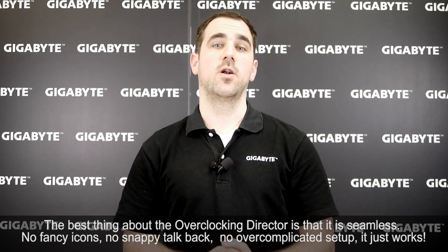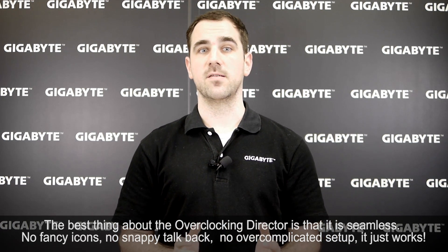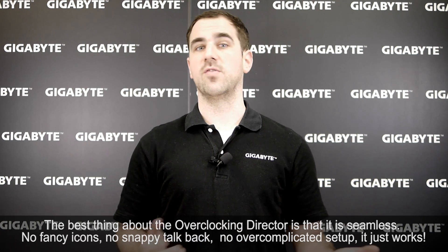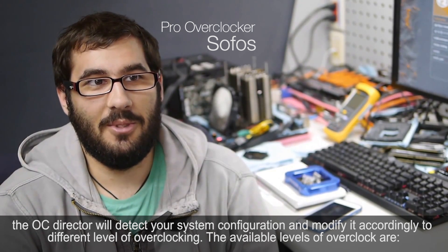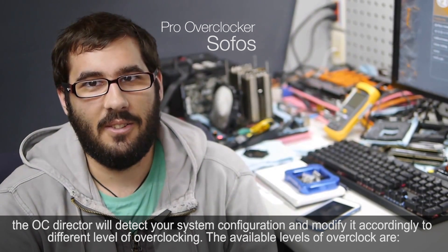The best thing about the overclocking director is that it is seamless. No fancy icons, no snappy talkback, no over-complicated setup — it just works. The OC Director will detect your system configuration and modify it accordingly to different levels of overclocking.